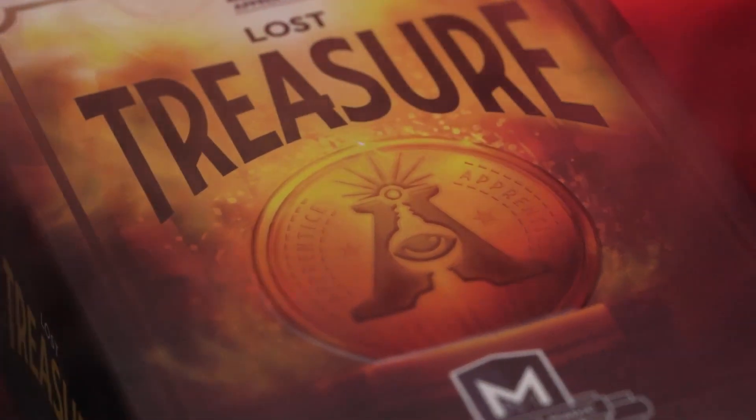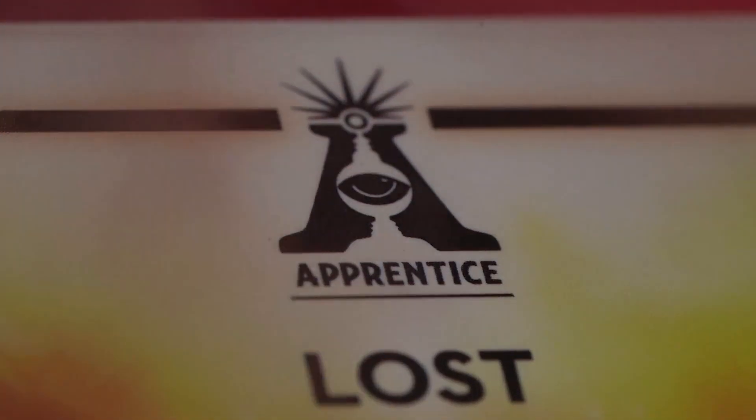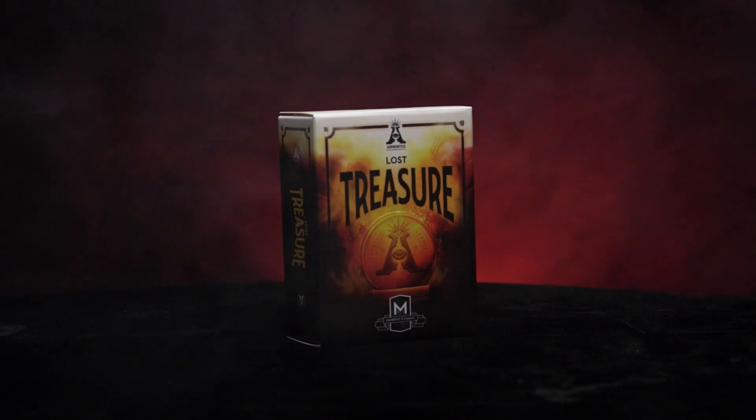So you will be able to perform with 100% confidence. Apprentice Magic welcomes you to Lost Treasure.